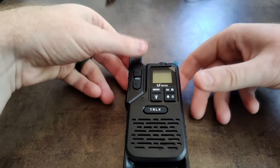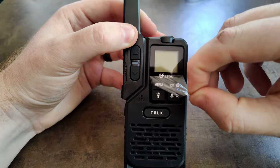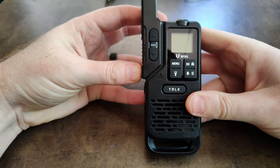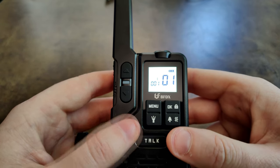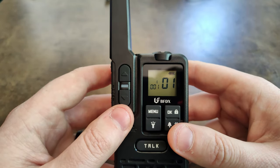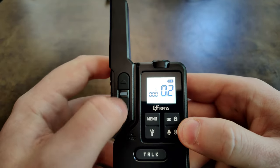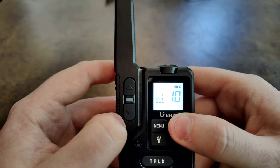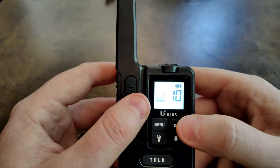Now I'll pull off the protective film and power on the radio. We're on channel 1 utilizing CTCSS tone 1. If I press OK I'm able to change the channel — we have up to 20 channels. Changing to channel 10 and pressing OK, then you can add your privacy CTCSS or DCS tones.